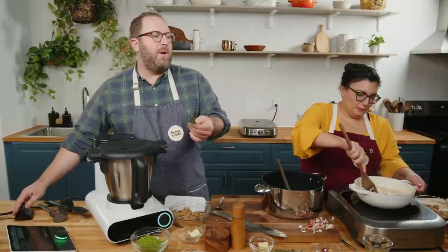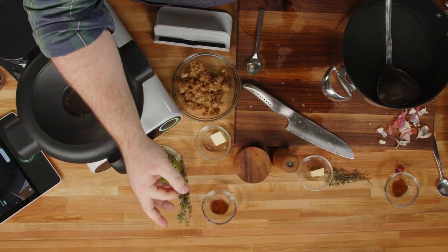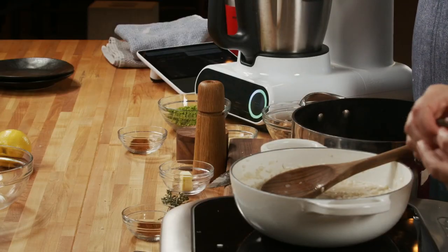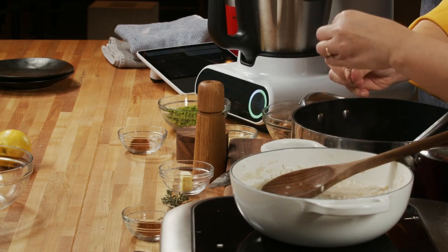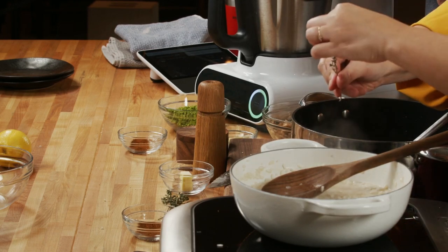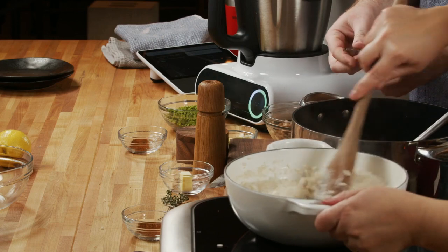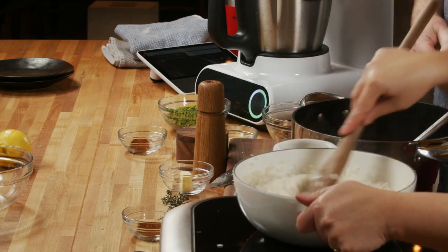We're going to get some fresh herbs — I'm obsessed with thyme this time of year. That was a lot of thyme in one sentence. So can you show how you strip thyme? Pinch at the top and pull it down — all your little leaves come off and you're left with what looks like a little bare tree in winter. I've seen people go leaf by leaf, but just pinch the top and pull it down. If you have kids, this is a good time to say, come help me with dinner — it's impossible to screw this part up, just pulling the leaves off.